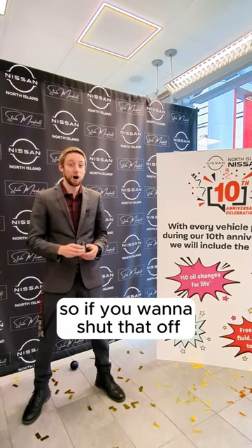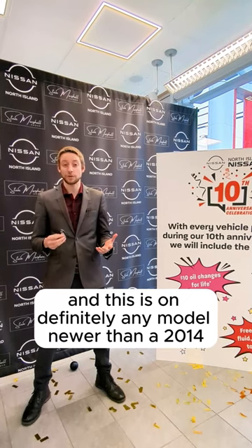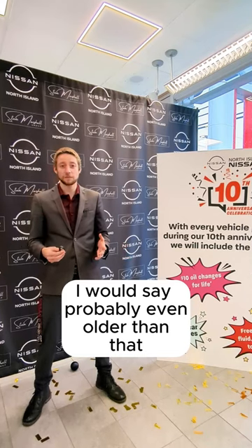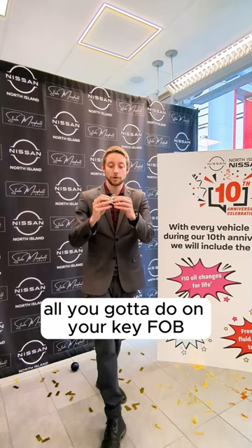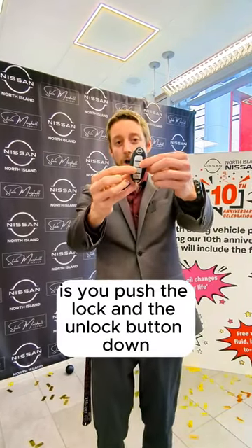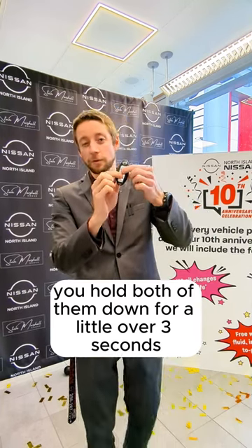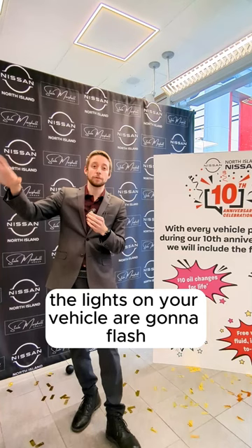If you want to shut that off — and this is on definitely any model newer than a 2013, probably even older than that — it has had this feature for a long time, even if it's not in your vehicle settings. All you've got to do on your key fob is push the lock and the unlock button down, hold both of them down for a little over three seconds, and eventually the lights on your vehicle are going to flash.